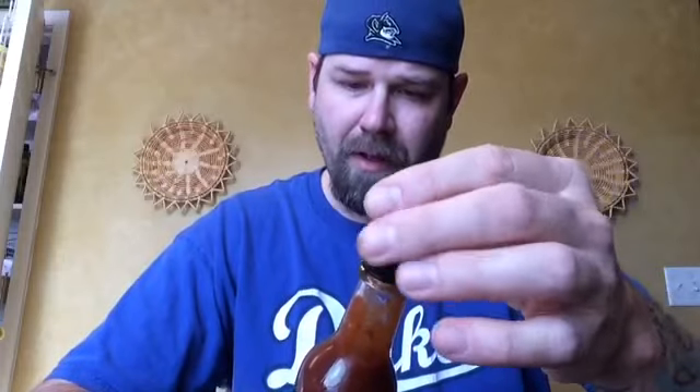Alright, here we go guys, cheers! Thank you so much for tuning in — this is the Papa Terp's medium hot sauce. Nice sweetness up front, smokiness of the peppers, a little vinegar on the back, tomatoes.